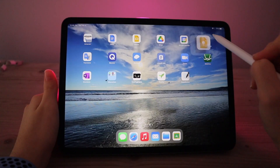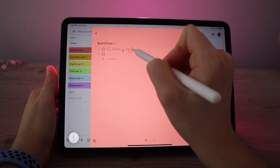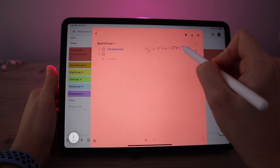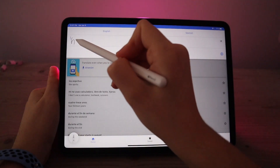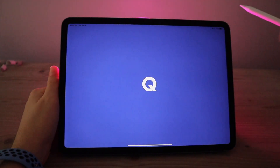Next I have Google Keep, which is a really cool app — it's like a to-do list. For each class I have a different section and I can write down any assignments I have and check them off when I've completed them. There's also Google Translate, where you're able to handwrite something and then have it convert to text.